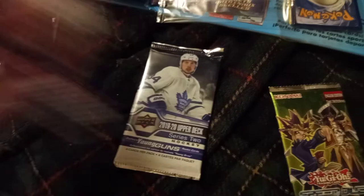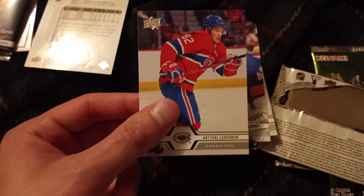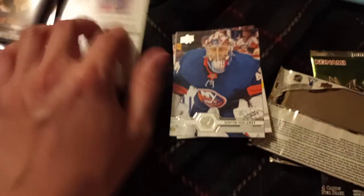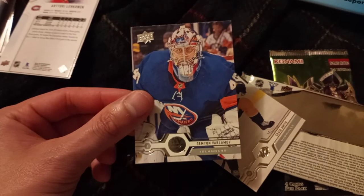This is the 2019 to 2020 pack, so this is the previous year. We have the Red Wings' Anthony Manta. The Montreal Canadiens' Arturi Lekkonen. Last I checked, the Montreal Canadiens as of this video have just made it to the Stanley Cup Finals — hopefully they win, it'd be nice to see a Canadian team win. We have the New York Islanders' Semyon Varlemov. And finally Nashville's Craig Smith. That does it for the hockey cards for now.